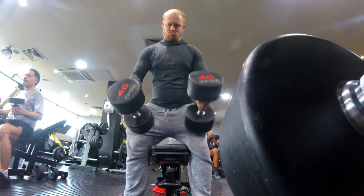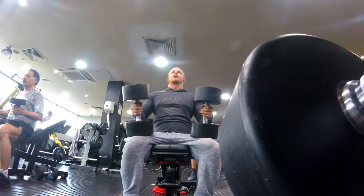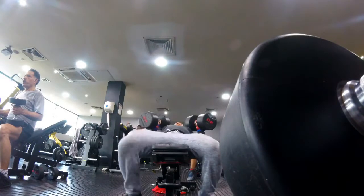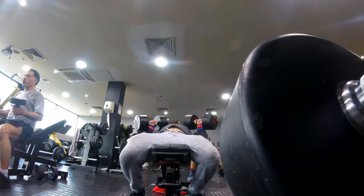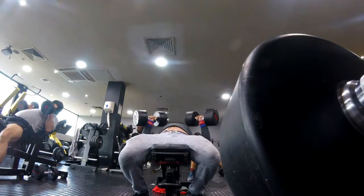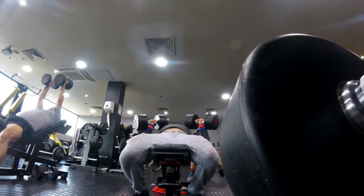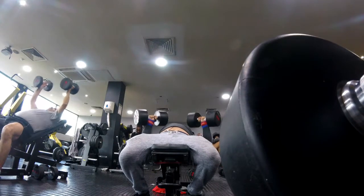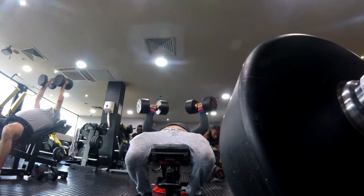Doing it strictly like this is going to allow you to use the proper muscles and build them up over time, and you'll become a lot stronger from that. It's also going to increase your strength off the chest in the bench press — that's a different exercise, but there will be some carry over — due to the added time spent in that position.